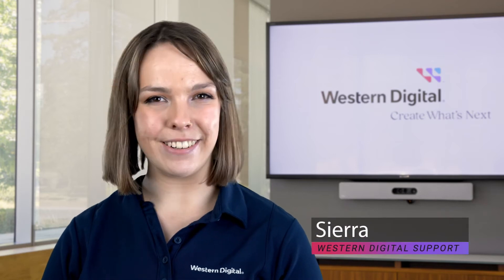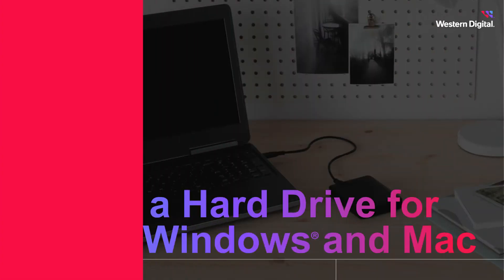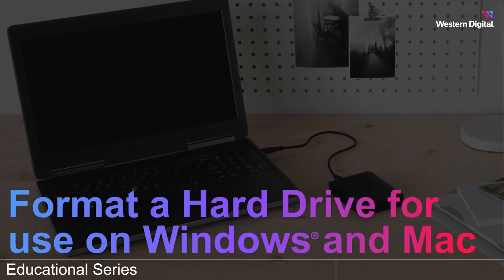Hi, I'm Sierra from Western Digital, and in this video we're going to discuss how to format a portable hard drive for use on Windows and Mac.